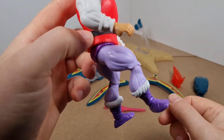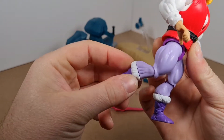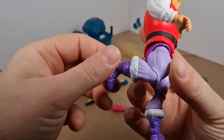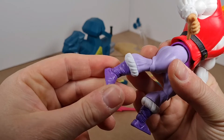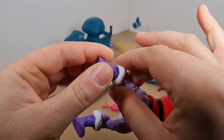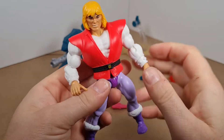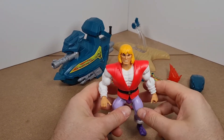The head is on a ball joint, we've got some waist rotation. The legs can go out that far, come up that far, and go back that far. Bend at the knee, we've got a rotation there which is a little loose on mine, and the foot is on a hinge and also a swivel. That is our Prince Adam.